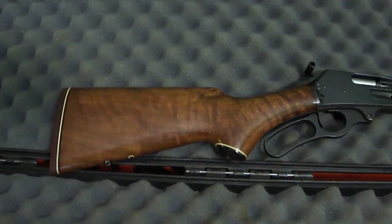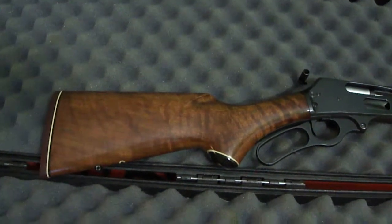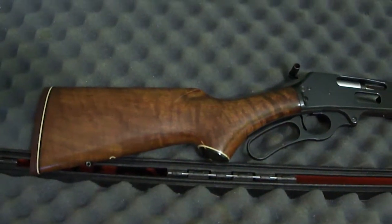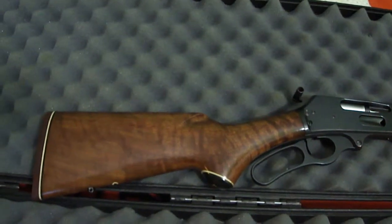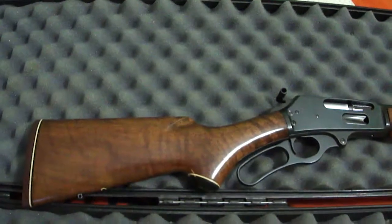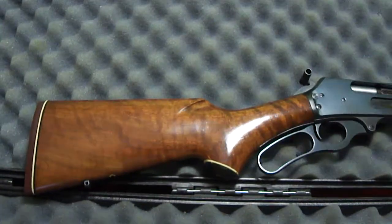I'm making a video of the walnut stalks on this Marlin because you can't see the flame — or whatever they call it — in the wood in a picture. You have to move the light source to see it, just like on the back of a fiddle with the fiddleback maple. I'm just gonna move the light and watch the grain of the wood, and you'll see what I'm talking about.